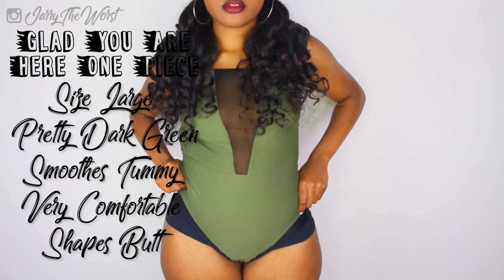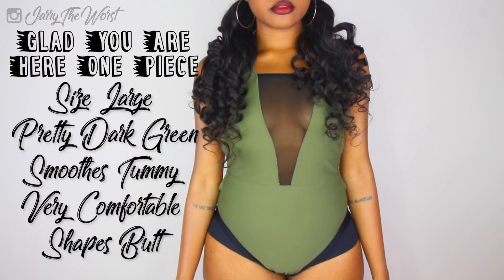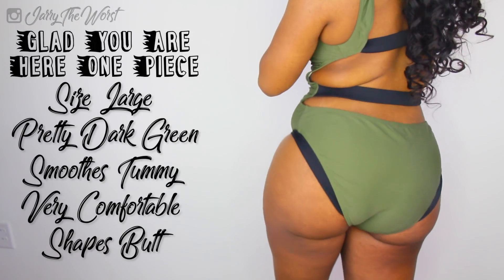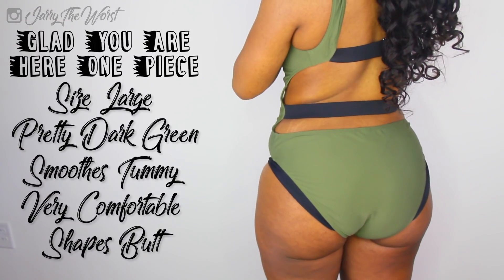The next swimsuit I'm going to talk about is my favorite. I just went on this whole spiel about it being good to buy high-waisted swimsuits, but this is an exception. It's very interesting in the chest part — it has a little V, like it makes you look very sexy. Then when I turn around, my butt just looks so good. With this one, it never rode up on me. It showed just enough cheek.